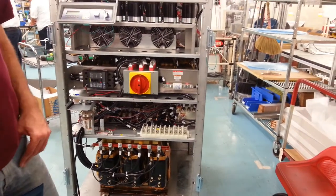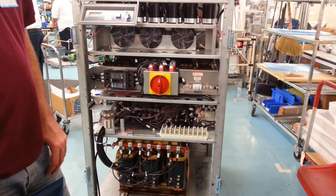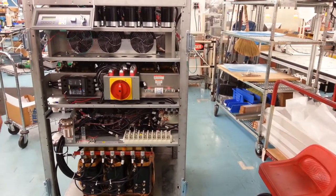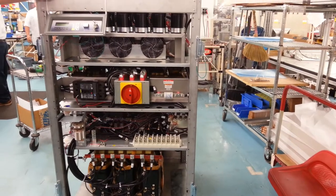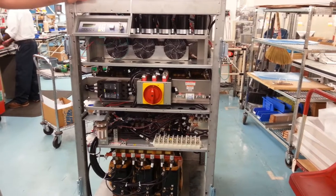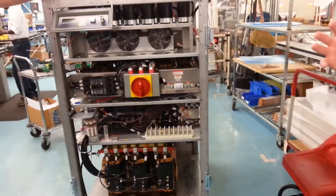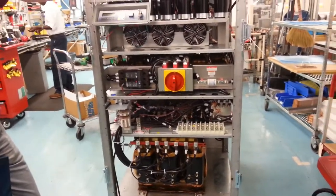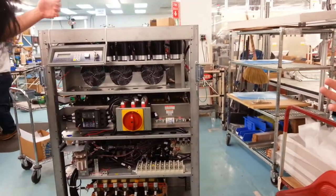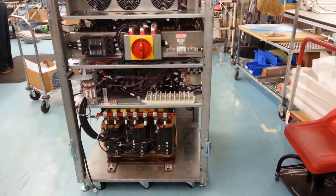This does not include the BMS — the battery cabinet is separate. In this case this is a shorter version, but there'll be another battery cabinet on here, and that'll be something the customer specs in according to their run time. Or a flywheel — they sell flywheels also. A flywheel is a large rotating mass, a big flywheel inside of a vacuum chamber. Its spinning inertia gets turned to electricity — kind of like a motor and armature — as the motor spins it creates voltage that is captured and utilized as the DC source for the UPS.